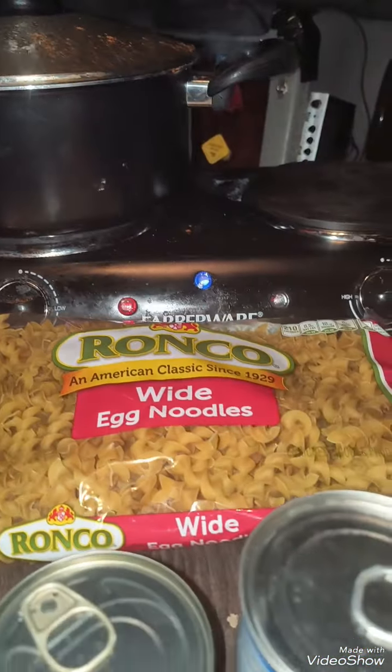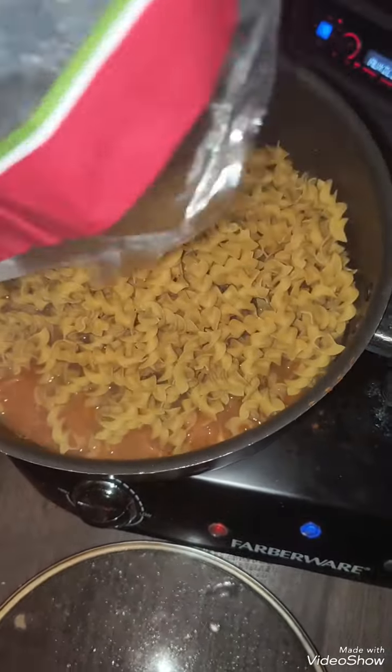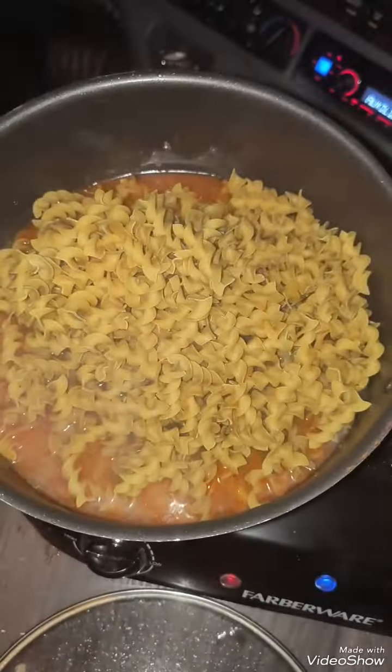You got the chicken boiling here. Pour the noodles in here, then we take the chicken out because we're going to cut that up. Go ahead and cook the noodles in here — stir them up and get them going.